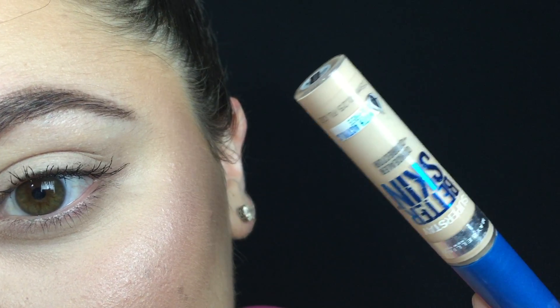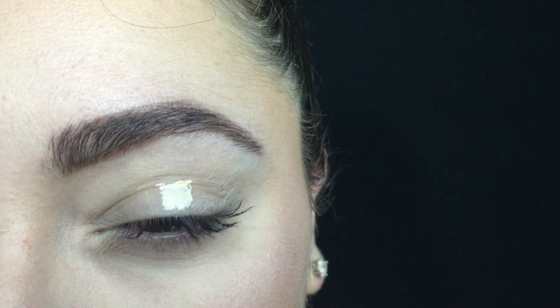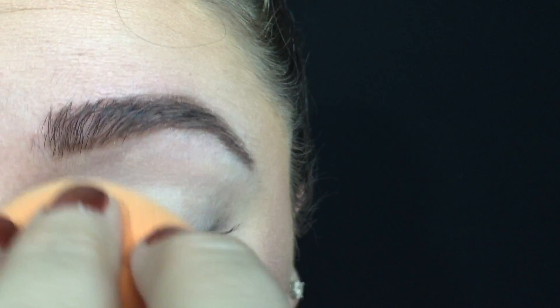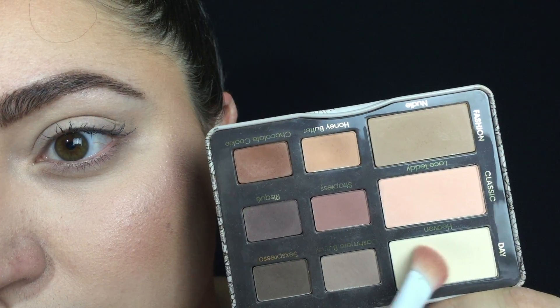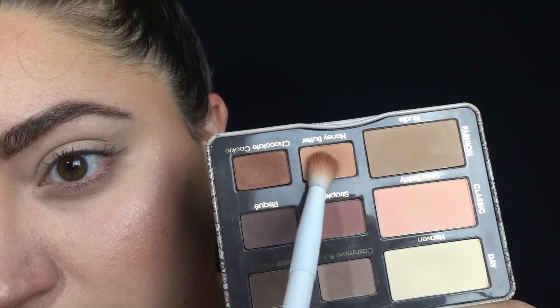I'm starting this look by using the Maybelline Better Skin Concealer in the shade Ivory, and I'm just tapping it onto my lid and blending it out with a damp beauty sponge. I've already primed my lashes with the Blink Black Lash Primer, and then I'm going into the Too Faced Natural Matte Palette, taking the shade Heaven and patting this all over my eyelid to set that concealer. Then I'm dipping back into the same palette, taking the shade Honey Butter, and blending this into my crease.